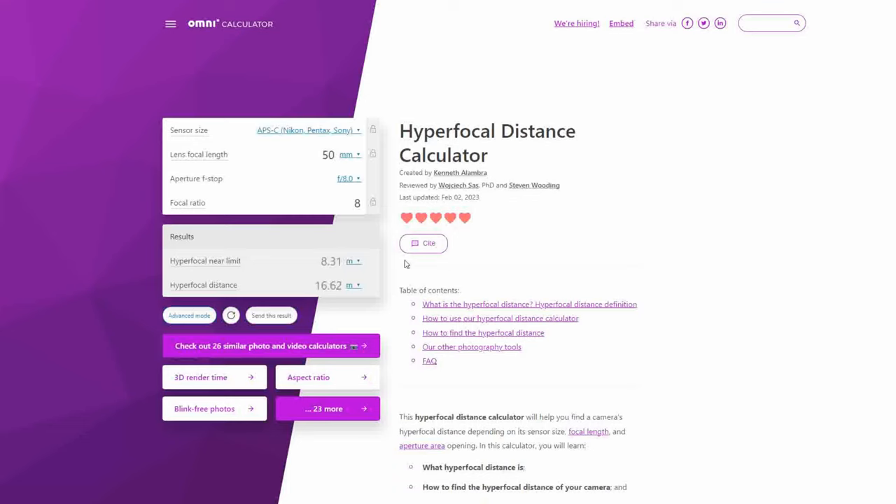Just for an example, if you are using a 50mm lens, you will need to focus on the 16-meter mark, which is just too far. But if you use a wide lens like 16mm, you can focus on 1.7 meters and still have basically everything in front of your lens in focus.